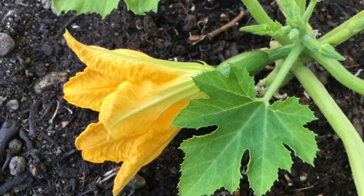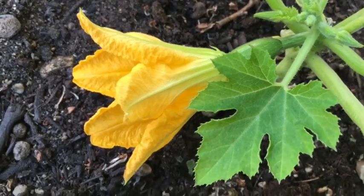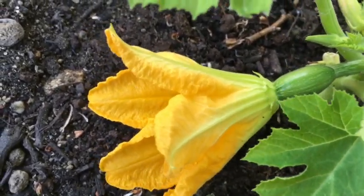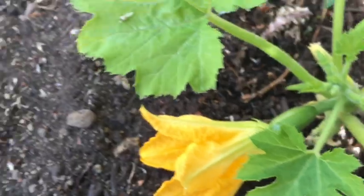Hello and welcome back to Monkey Gardening. I'm a monkey, this is my garden, and today my courgettes - a couple of them - have started flowering, which is quite exciting. All of the broad beans are also in flower, so the bees will be going mental in the garden.